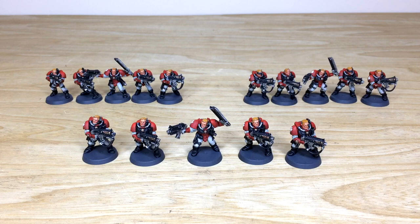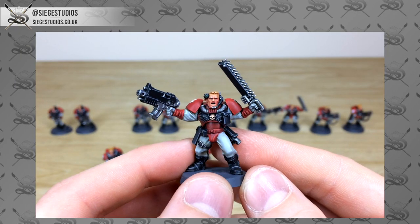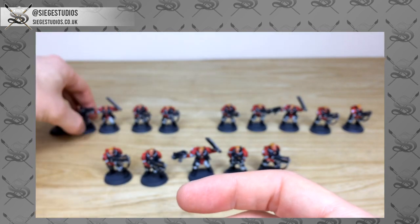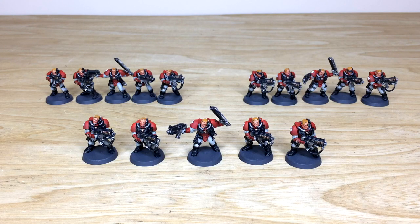Thanks for checking these awesome scouts out — we really appreciate it. Fletcher had a good time working on them. If you're interested in a commission with us here at Siege, head to our website through the link in the description where it says 'Get a Quote.' On that form, select the relevant dropdown options for your project and include a list of models in our model list format, which is explained on the contact form. Once we've got that, we'll come back to you with a quote.